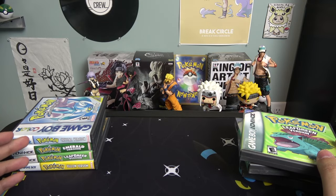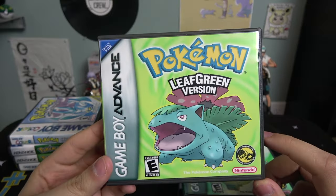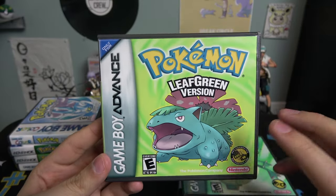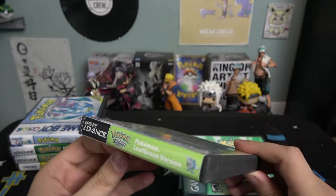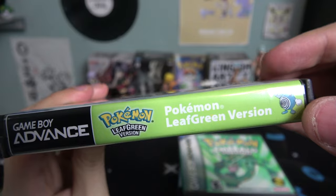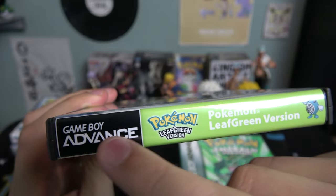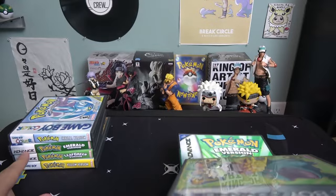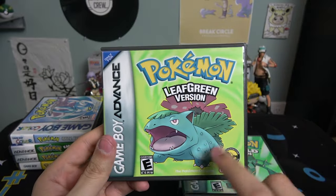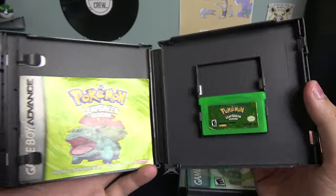So I decided to buy new cases from a different seller — and here's the Leaf Green Version. You can already tell the image is more high quality, the background and colors are more vibrant. The side could be a bit better but it has the Poke Ball world logo there. The only thing I don't like is the GameBoy Advance logo is black here compared to the white on the older ones — I prefer white — but other than that these look way better in quality.